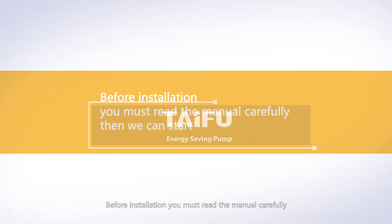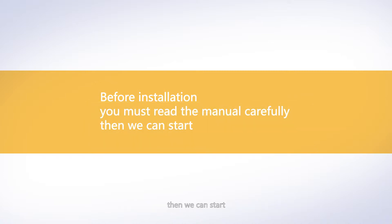Before installation, you must read the manual carefully. Then we can start.